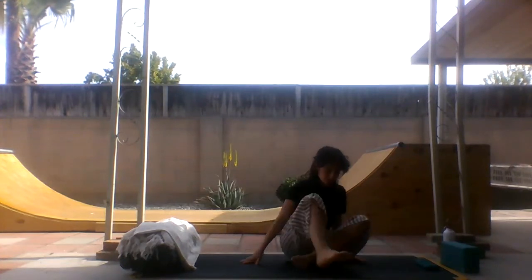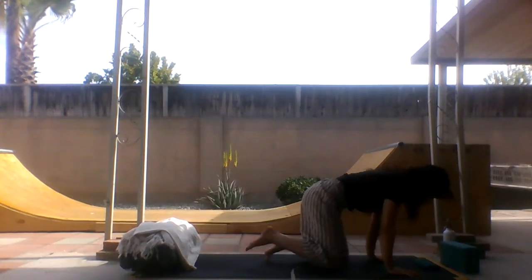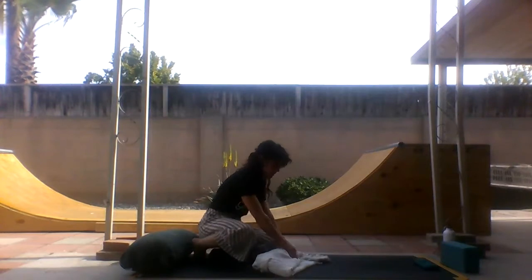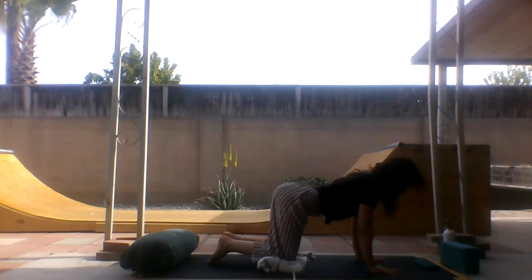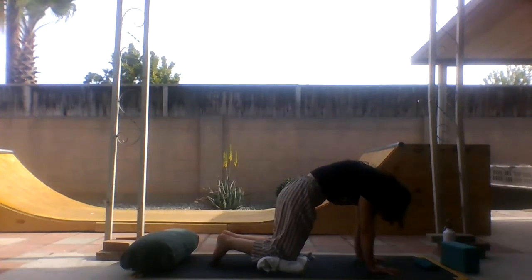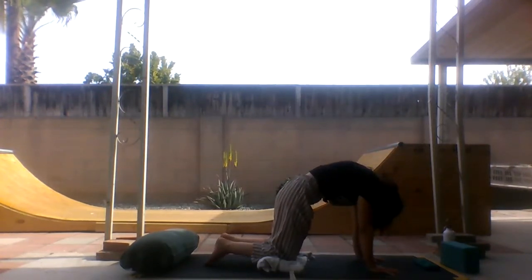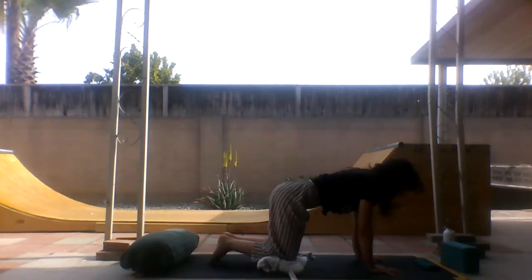We're going to now see if we can come onto our hands and knees for a couple of cat-cows. Finding hips below the knees — use a blanket beneath your knees if you need it, or fold your mat. Find your wrists beneath your shoulders, and just begin to drop the belly and lift the belly. So we did a little twisting, now we're doing some bending. Moving with your breath as advice. Take a couple more cat-cows here.